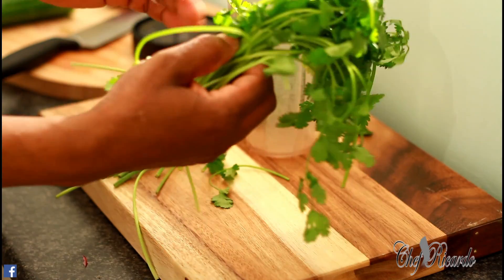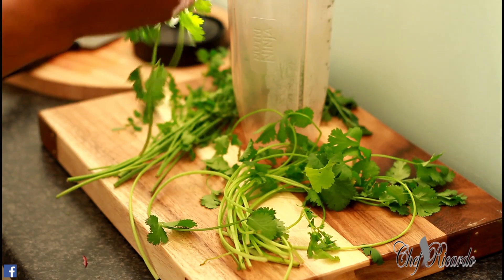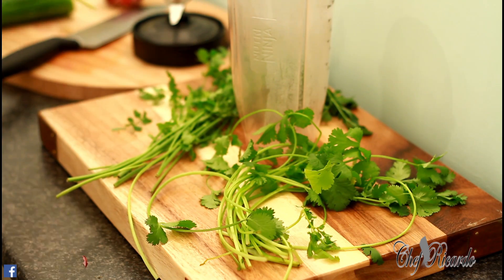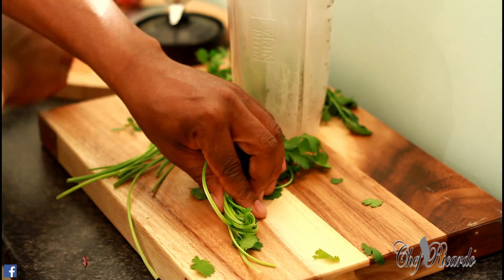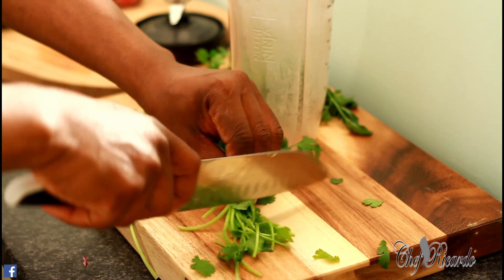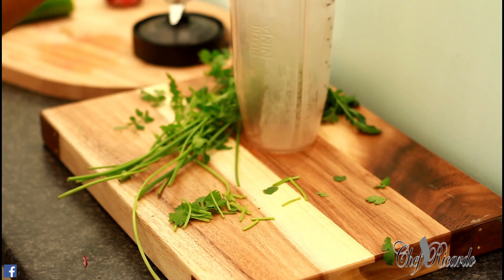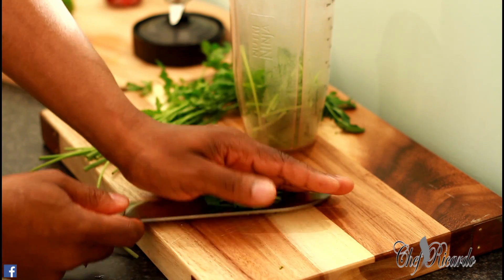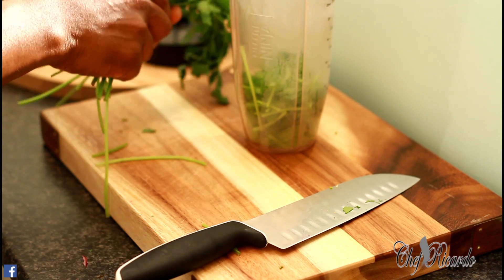This is some coriander — a lot of people don't like coriander, I know. But if you're a chef, you're definitely going to want to cook with it. This is fresh coriander right here, what we picked up today. I'm going to simply cut it finely and put it straight inside a ninja blender, or whatever blender you're using at home.